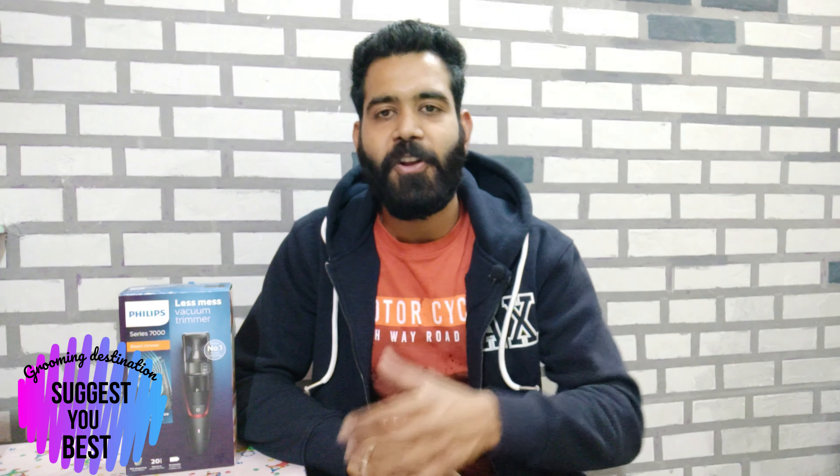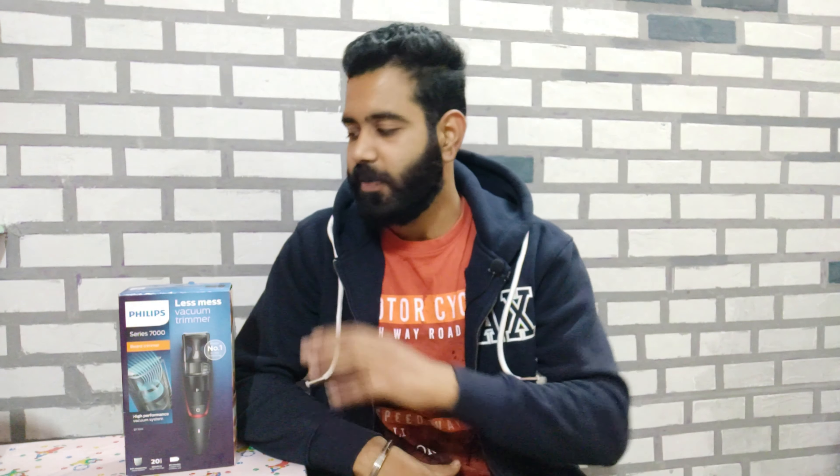Hello everyone, welcome back to my channel. Suggestive Best Way Grooming is a destination for everyone. We recently launched a video on our channel which was the Philips 7000 Series first look. If you haven't seen it yet, click the video link — it will be really helpful to know what you can see in the box and how it looks. In this video we will talk about the trimmer's accessories, features, and some personal observations when I used this trimmer.